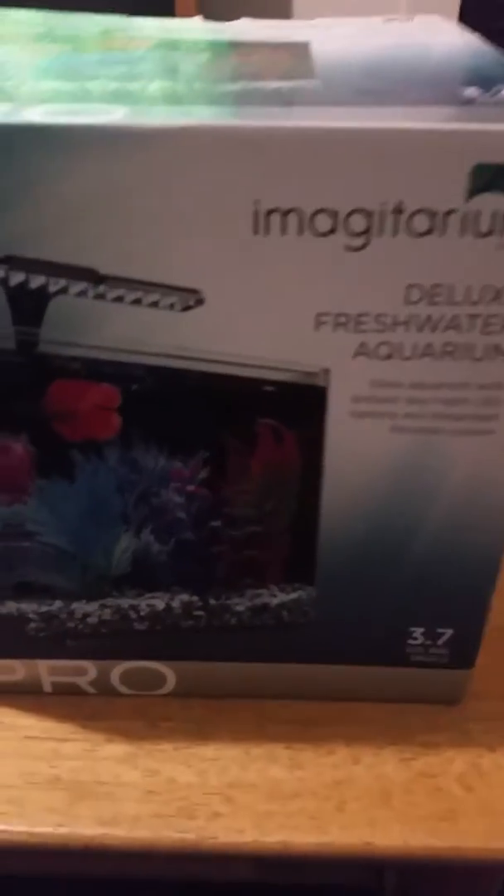I gave it up about a year ago or so, maybe two. But I want to get back into it, and instead of going bigger, I'm actually going micro. So let's review this tank. Here it is.